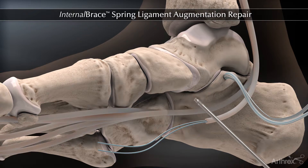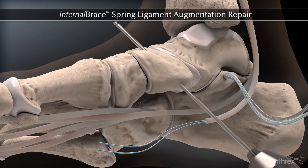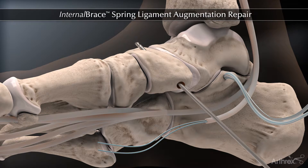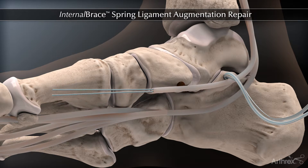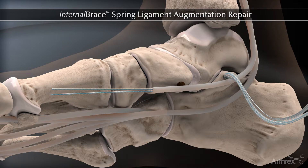Next, over-drilling of the navicular is performed using a Tino reamer if an FDL transfer is taking place. In this scenario, a 5 mm or 5.5 mm reamer is generally suggested based upon the size of the flexor digitorum longus. If this procedure is not being performed with the flexor digitorum longus transfer, then drill with the 3.4 mm drill and tap all the way through the navicular with a 4.75 mm tap.